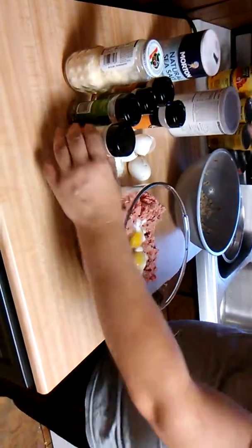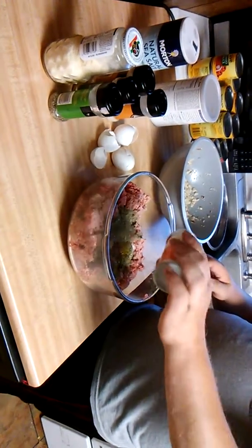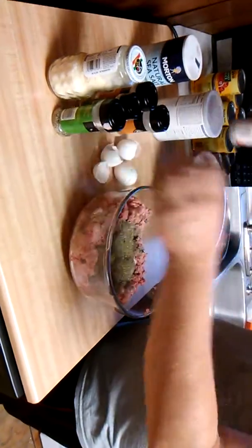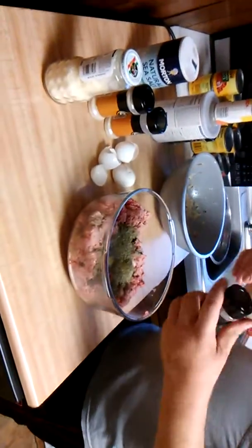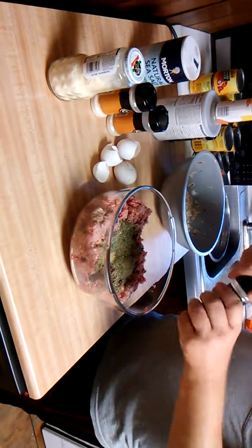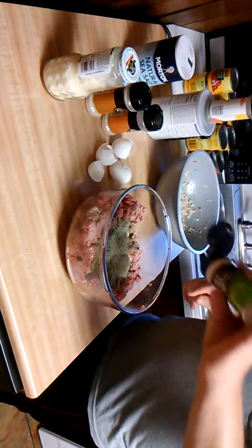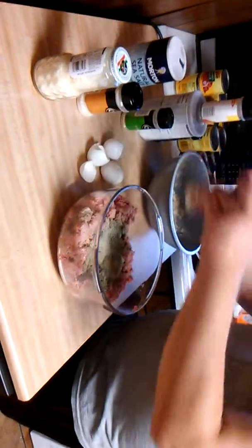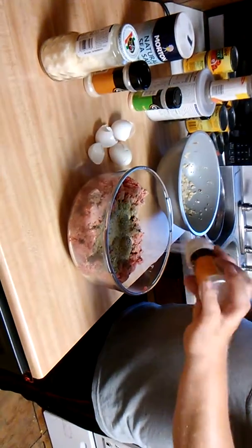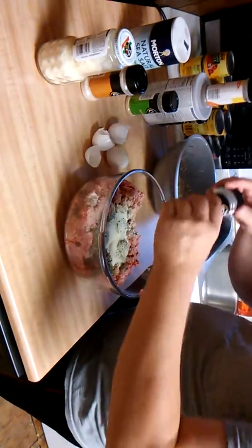I'm going to start off with some Italian seasoning — just use your judgment, it depends on how seasoned you like your meatballs. I've got some garlic powder, some onion powder, and I'm going to add some parmesan cheese.